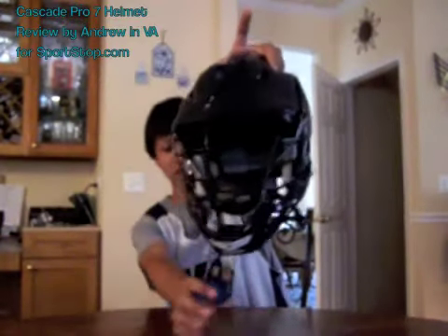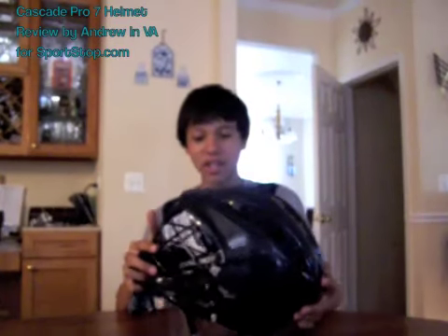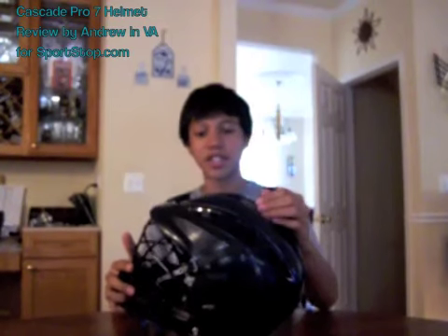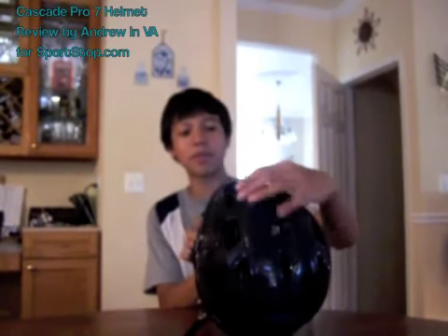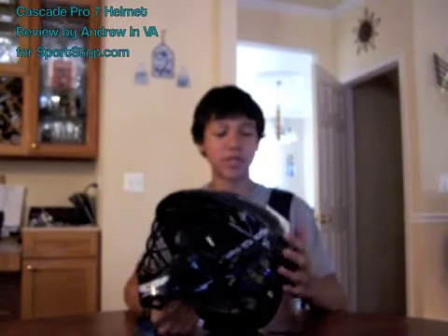It doesn't come with the mouth guard. What I can say about this helmet is it's probably the best helmet you can get. You can customize all the colors on it — the stripes, the grill — it can be gold, silver, or black. I just got black and blue because that's my team colors for Potomac High School.